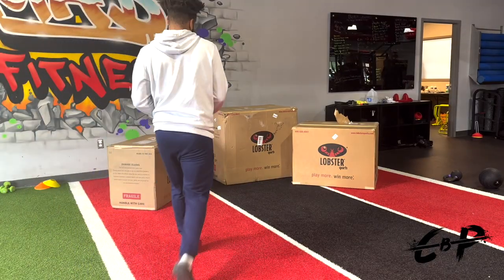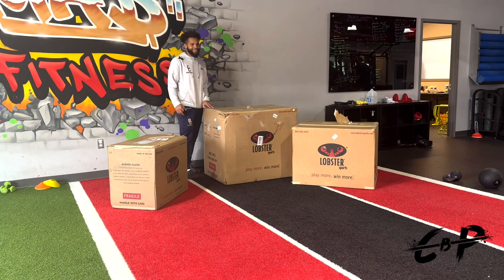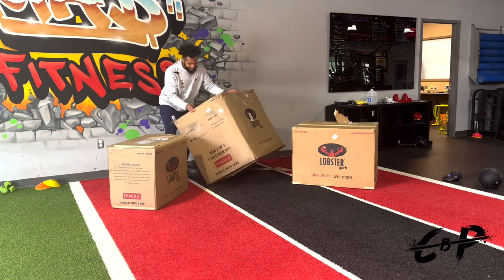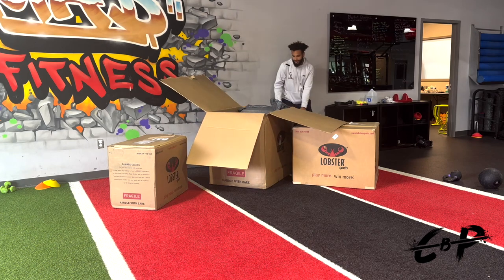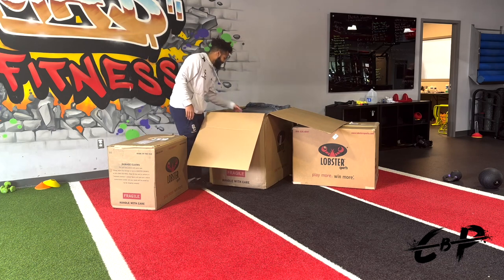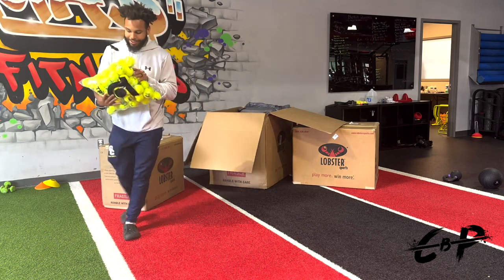I'm going to open box number one just because it's the biggest box. In box number one, we have a lot of stuff. We have 75 tennis balls — Lobster-branded tennis balls.